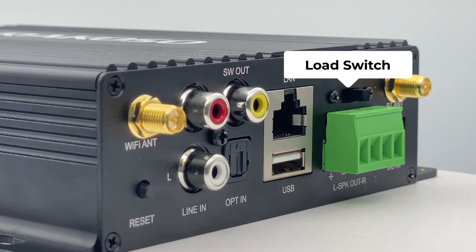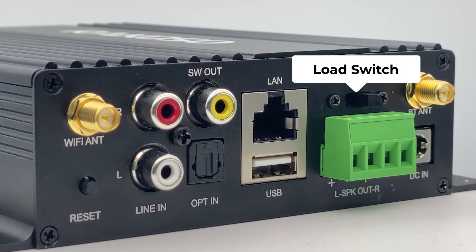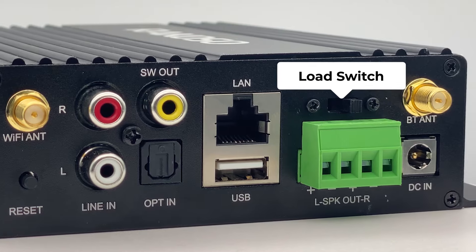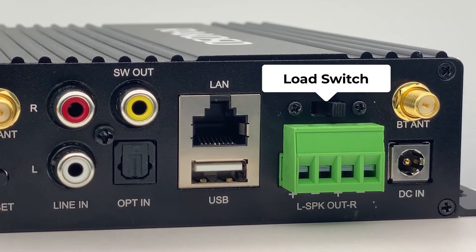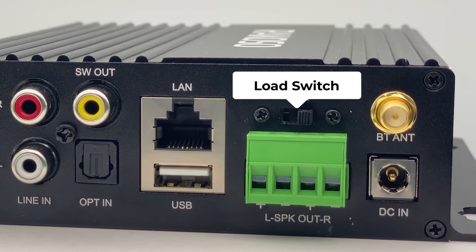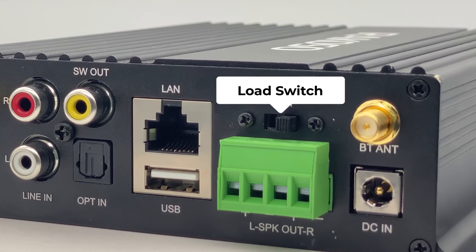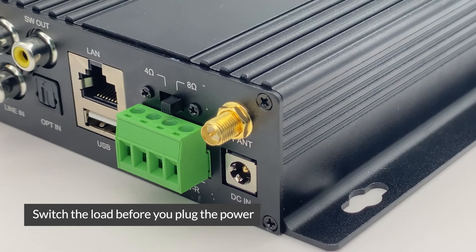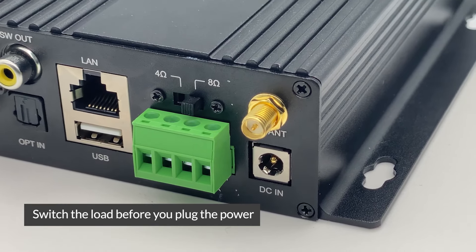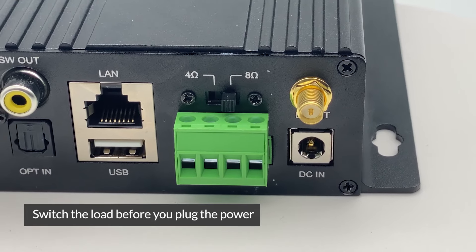This is the Load Switch — you can see the 4 ohm and 8 ohm settings here. It is mainly used for 8 ohm speakers. If you switch it to the 8 ohm side, it can boost the output power so 8 ohm speakers can also have 50 watts. But one critical thing: do not turn this switch when you have power plugged in — it will damage the device. When you want to switch it, please make sure you have your power disconnected.